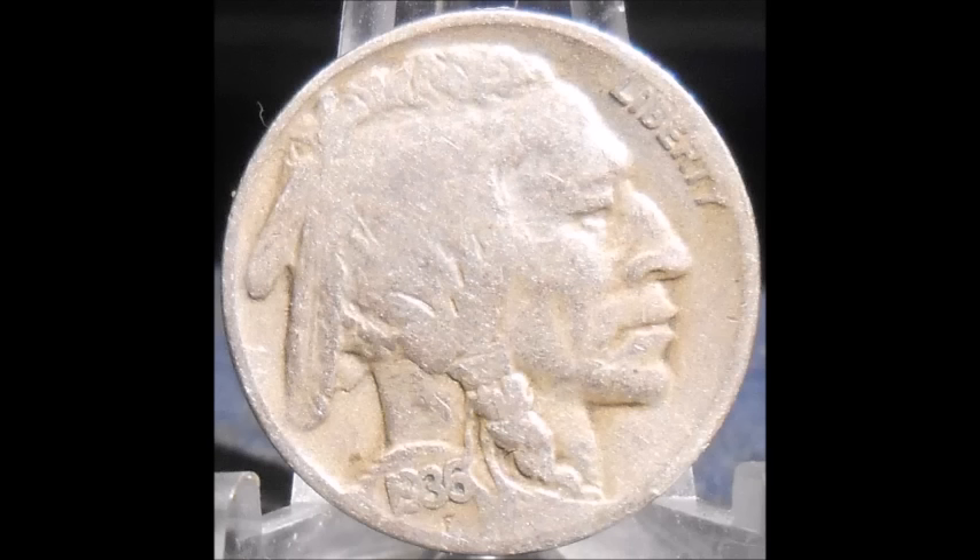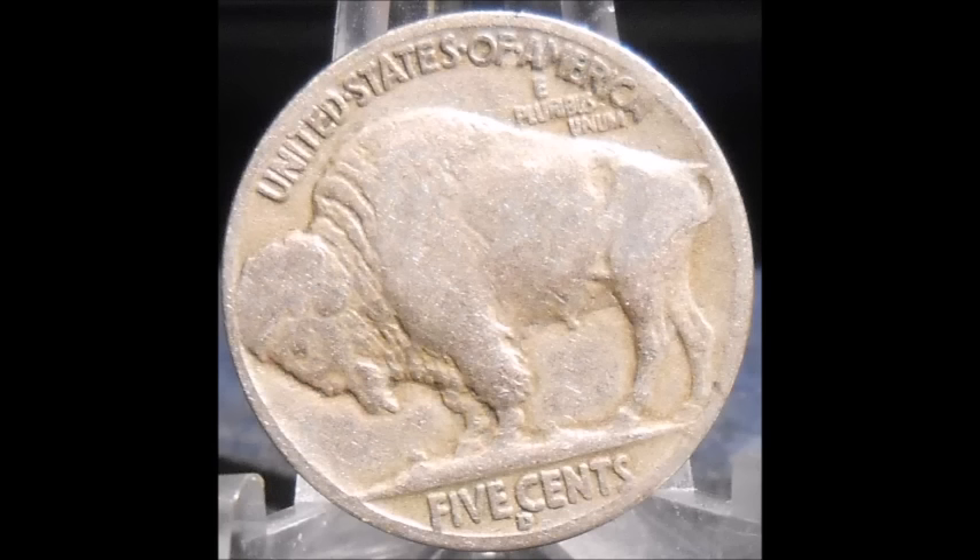Now we are taking a look at a 1936-D Buffalo nickel — Denver mint. This one is listed as WRPM-003, repunched mint mark 3. This is a repunched mint mark, so this is a pretty cool variety to find. There are a bunch of different repunched mint marks for a lot of the Buffalo nickel series, so do keep your eyes open for them.